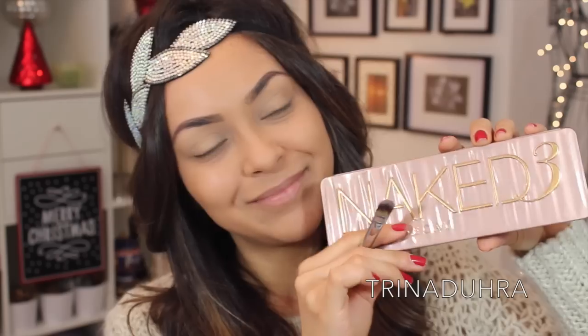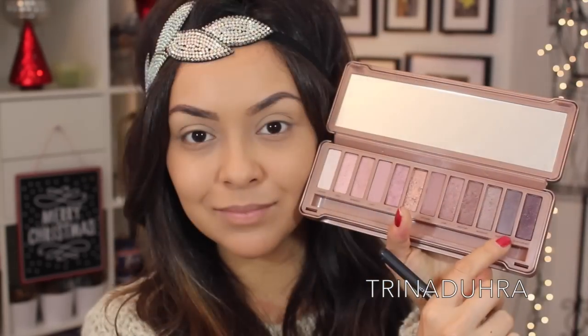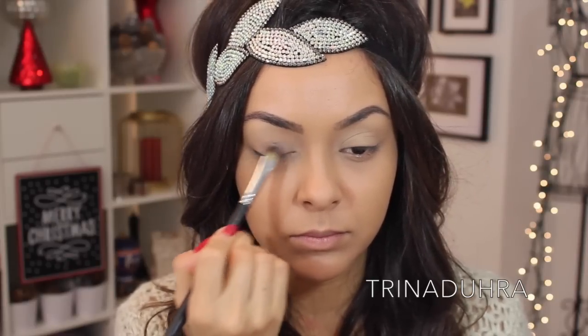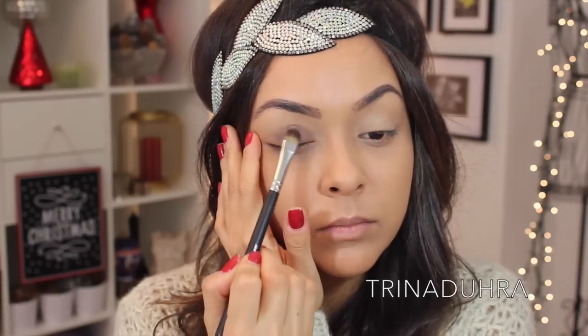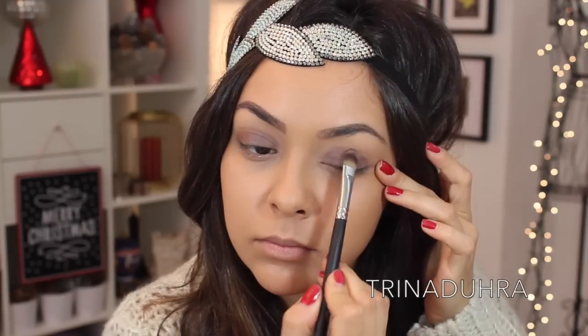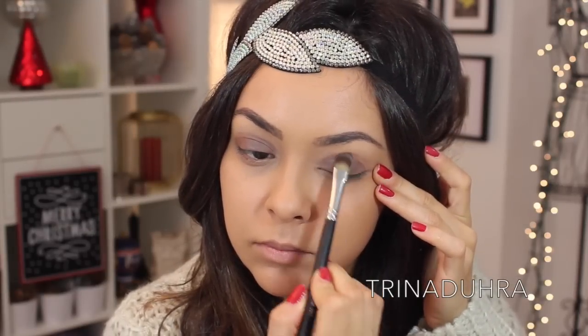For this look, I used the Naked 3 palette and started with the grey eyeshadow called Dark Side. I placed this color on the lid and up to the crease with a flat synthetic brush to ensure there wasn't going to be a lot of fallout. I applied two layers of the shadow to build up the color to get a really smoky look.